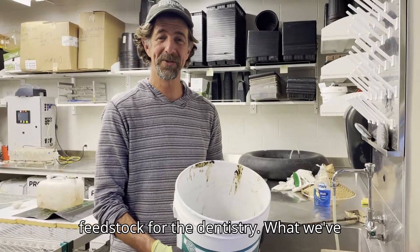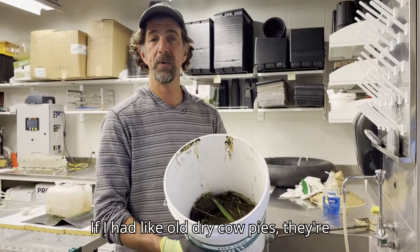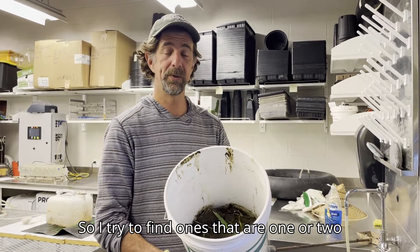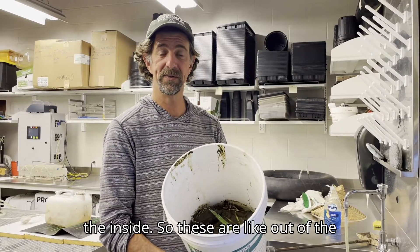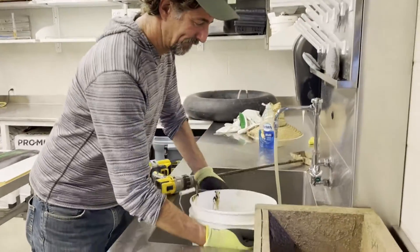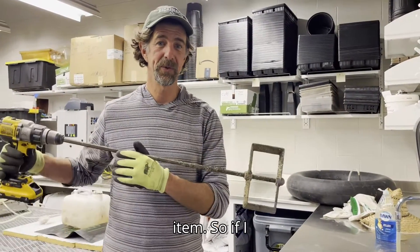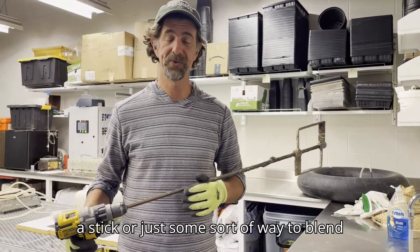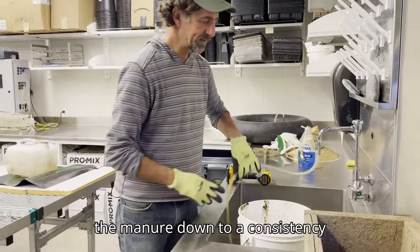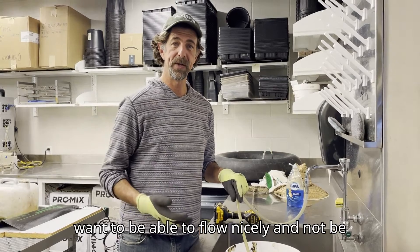Now we're going to blend up our feedstock for the digester. We've got cow manure, and I like to get it as fresh as possible. Old dry manure really won't have the live microbes we need. I try to find some that are one or two days old, still nice and wet inside — these are out of the pasture just this afternoon. I've got a feed mixer on a drill, which is super handy, but you could also use a stick. I'm going to dilute the manure down to a consistency that's about like pea soup — able to flow nicely and not be too thick.